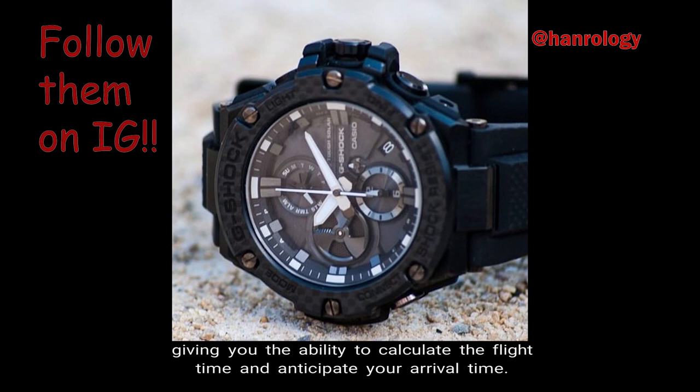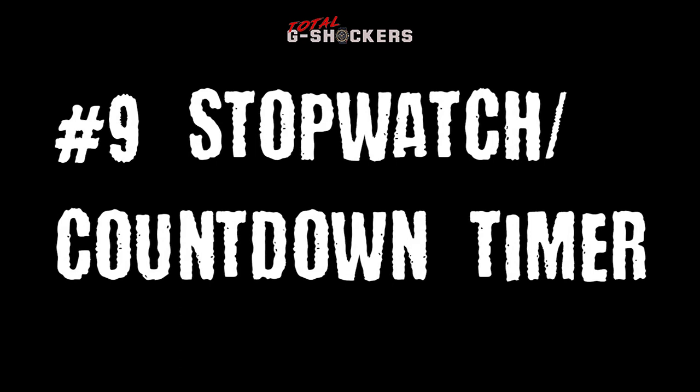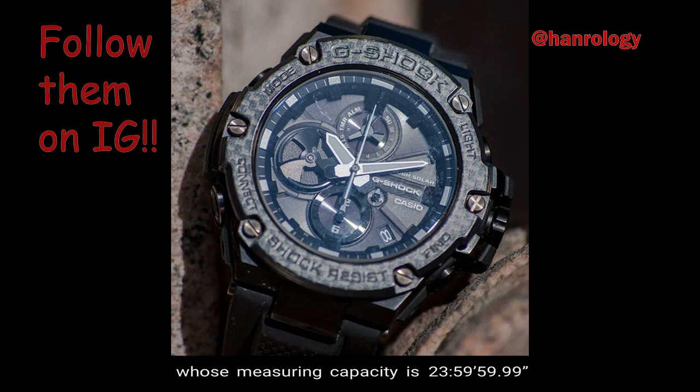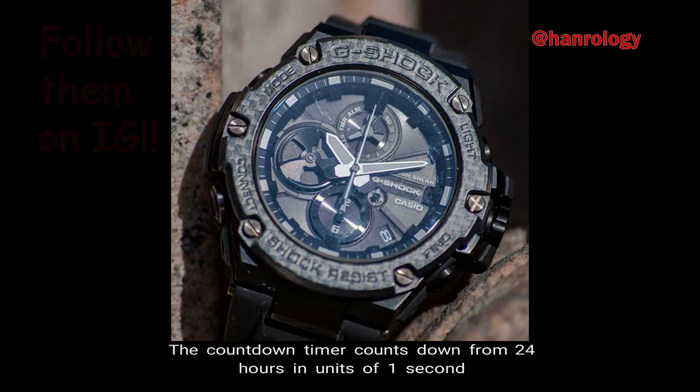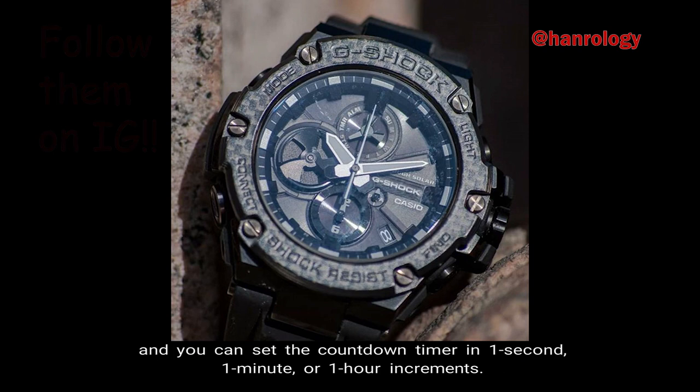Number 9: Stopwatch and Countdown Timer. The GST-B100 comes with a 1/100 second stopwatch whose measuring capacity is 23 hours, 59 minutes, 59 seconds, and whose available measuring mode is split time. The countdown timer counts down from 24 hours in units of 1 second, and you can set the countdown timer in 1 second, 1 minute, or 1 hour increments.